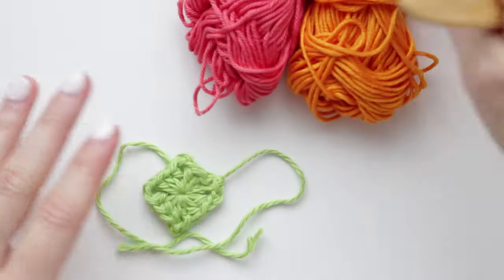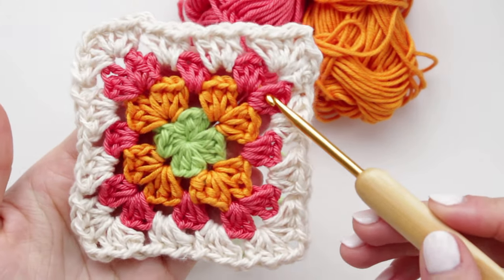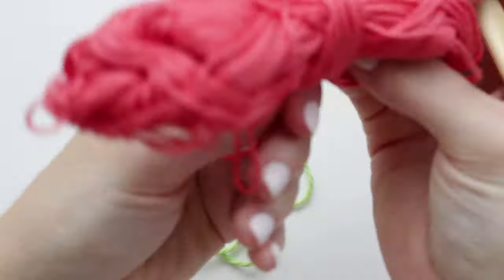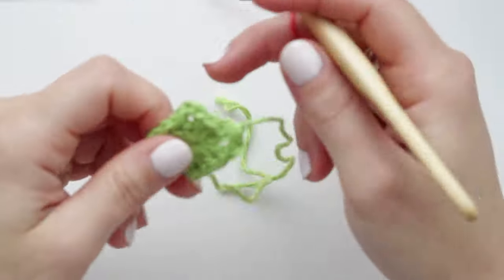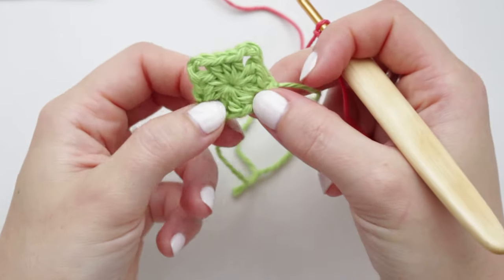Now you can choose any color for the next round. I'm doing all my squares colorful — in the next clip you'll see all the different color combinations I've created. For example, for one square I did green, orange, and pink, and for another green, pink, then orange. I'm now getting my pink yarn and creating a slip knot.